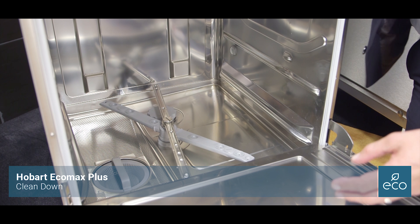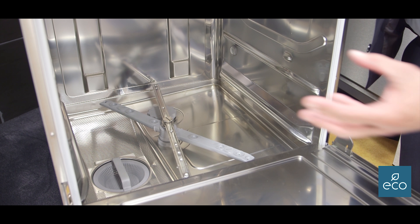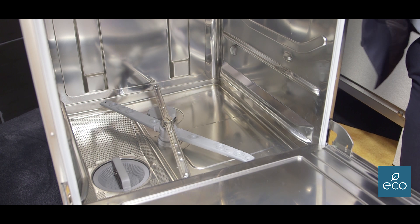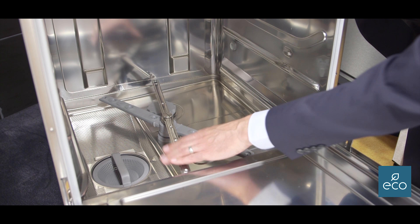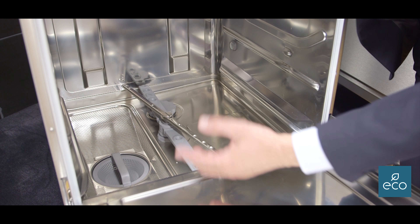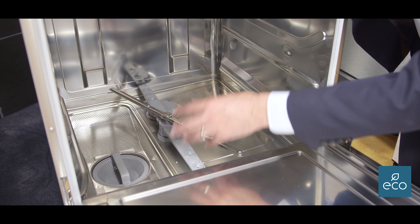So very simple to clean. Once the machine's drained down, it's rinsed itself out. There's no seals on the doors, so there's no cleaning to do there apart from a wipe round if you need to. The wash arms — I would just do a manual inspection on the wash arms, just so that you know there's no blockages and things like that.